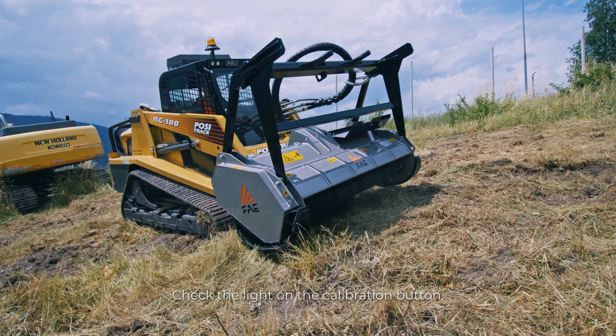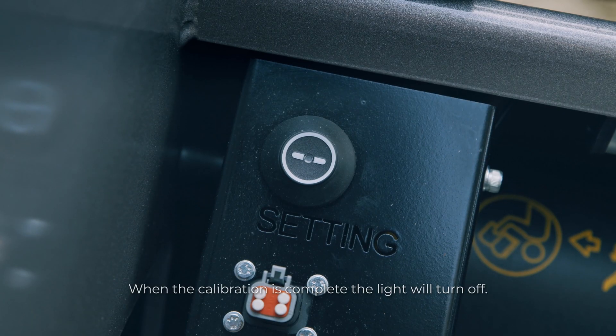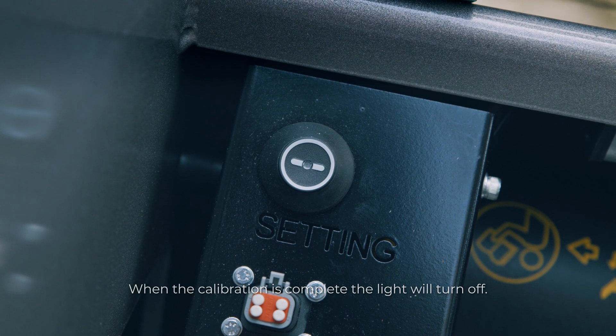Check the light on the calibration button. When the calibration is complete, the light will turn off.